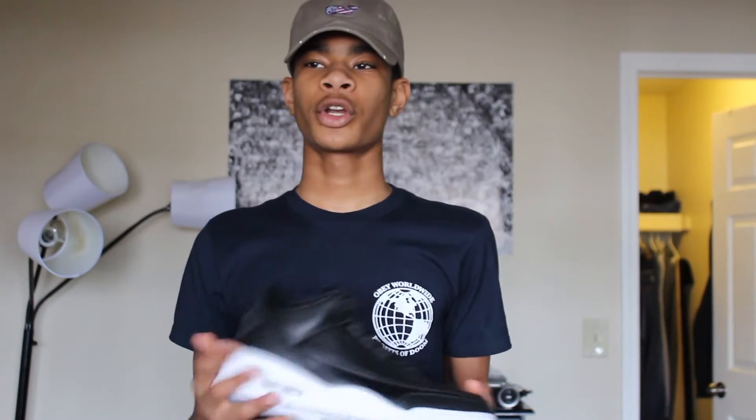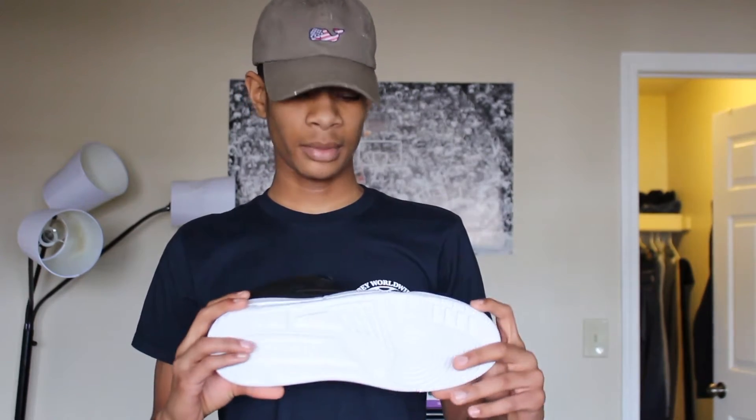Footlocker assisted me with these and gave me a great deal — $20 off my whole order. So I only paid $145 for these because they were on sale for $149, and after shipping everything came out to $145.78. Not regretting it at all — it's such a great pickup and just a clean colorway.